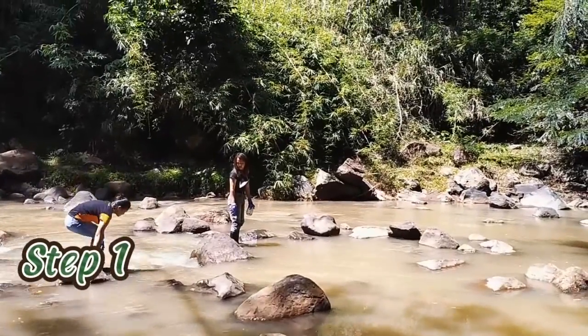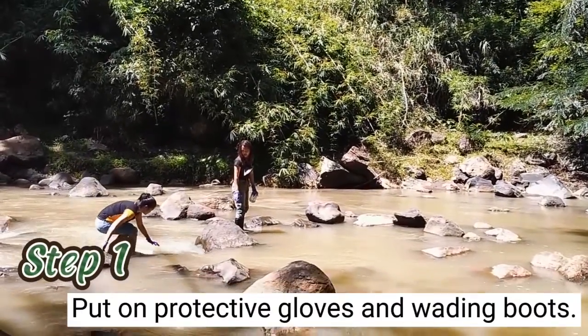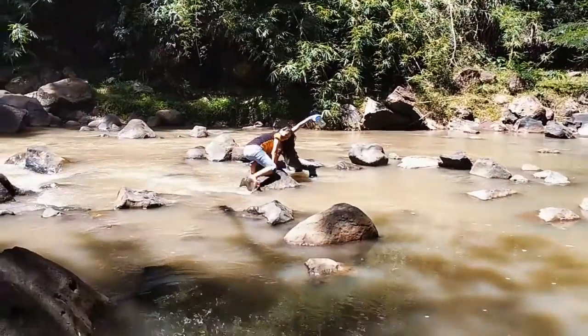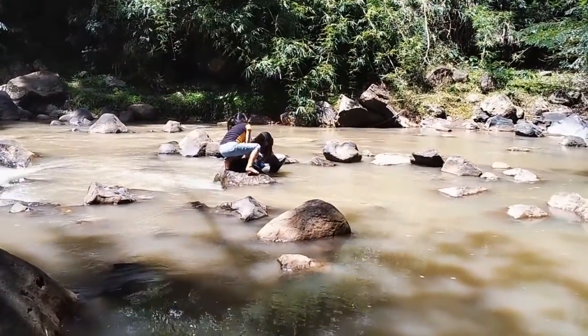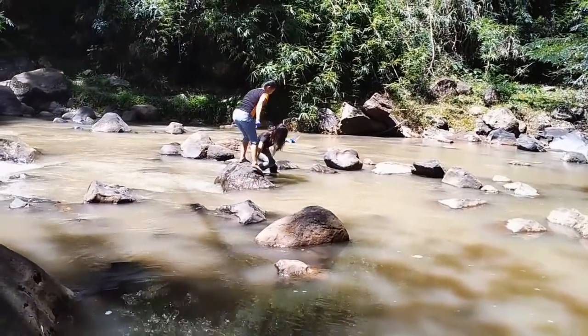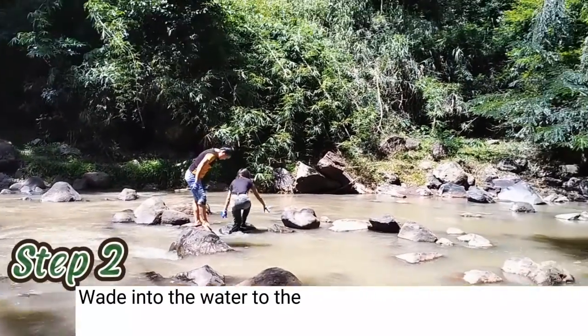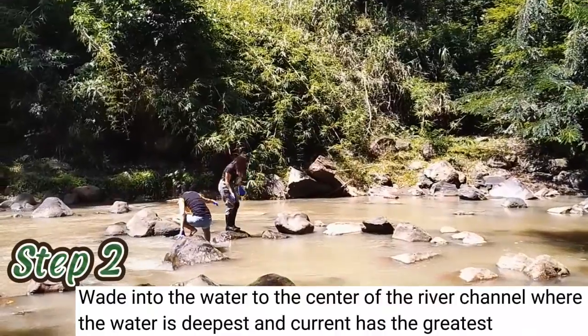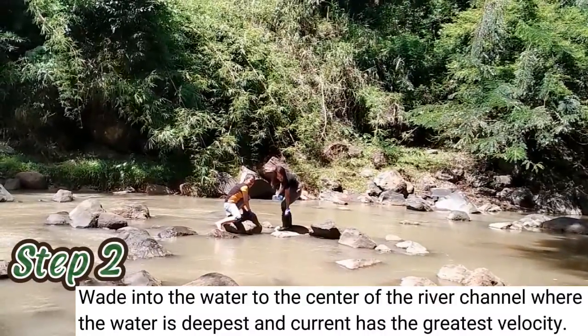Step 1: Put on protective gloves and wading boots. Step 2: Wade into the water to the center of the river channel where the water is deepest and the current has the greatest velocity.